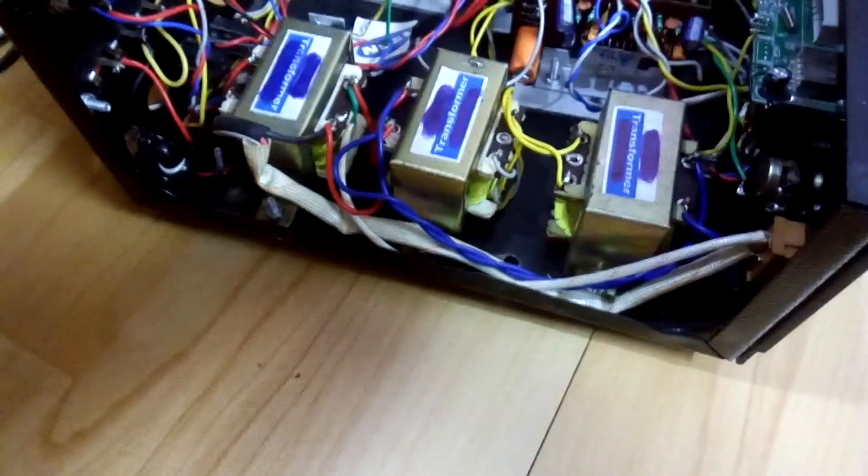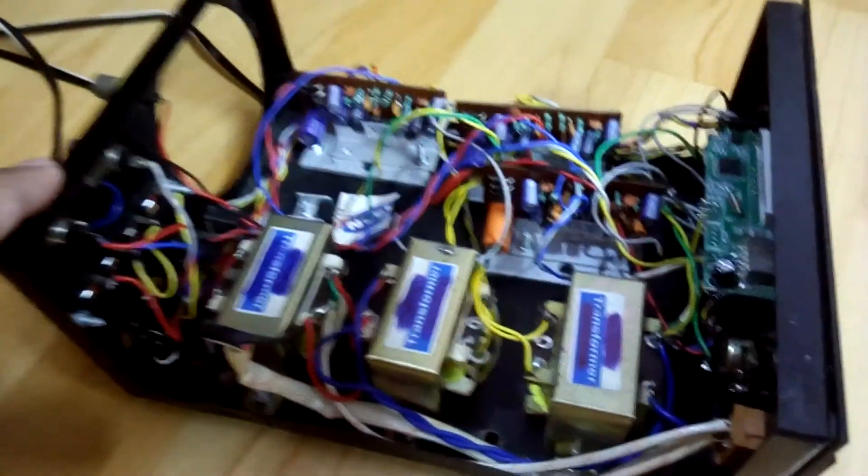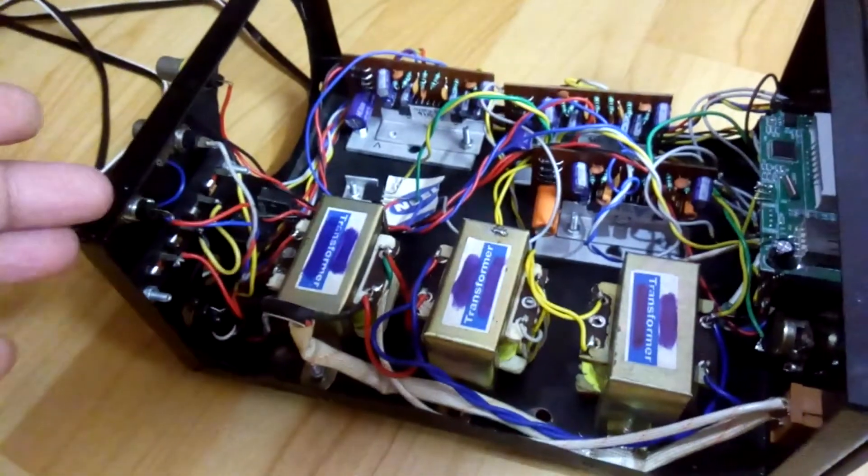Hey, what's up YouTube, welcome back again. It's your boy Technoboy and today I want to show you this amplifier, which looks like it's not much to look at, but I want to tell you the reason for making this kind of amp.